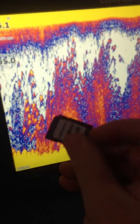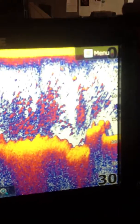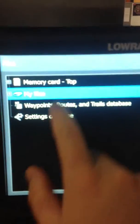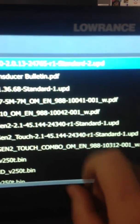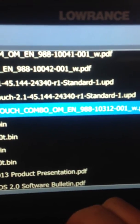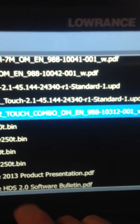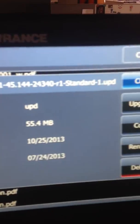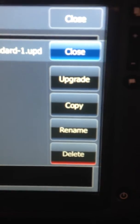I'm going to use this standard software update card that most of our pro staffers have received and that's carried by a lot of our retailers. We're going to use this HDS 12 Touch to update this HDS 5. This is a very handy feature for things like the HDS 5X, which is a sonar-only unit and does not have its own map card, so you cannot use a card to update the software, but you can via Ethernet update units remotely. We're going to find the Gen 2 keypad software because we're going to be updating an HDS 5 Gen 2 keypad.